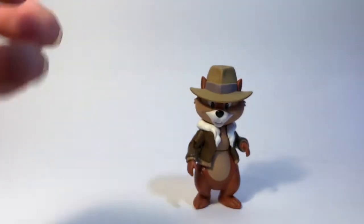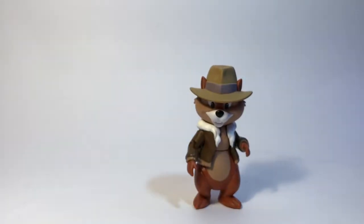Got Chip from the Rescue Rangers — Disney Afternoons. That is our review. If you like our review, please click like and please subscribe to our page to see more reviews from us.